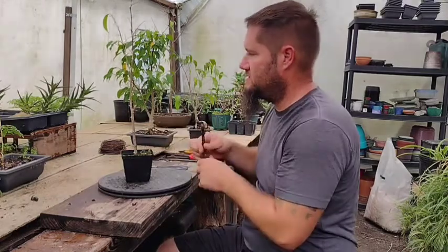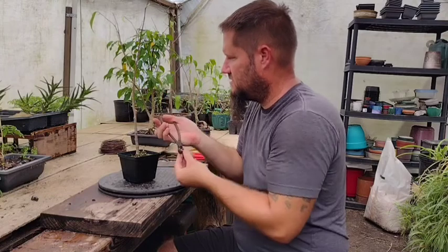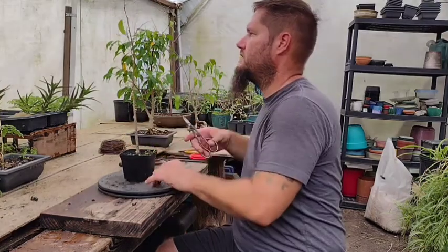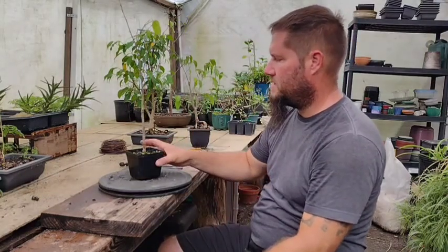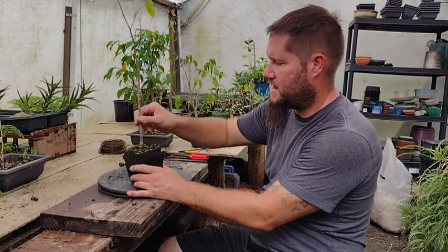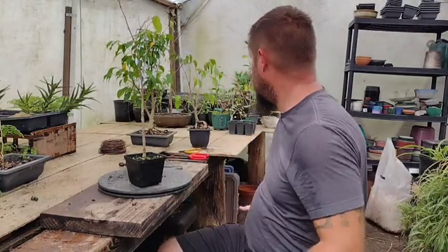So I'm going to take this larger branch off — it has died. That's about all I can do with this tree for now. You're going to want to keep it in a moist area. This soil is actually too wet for the tree right now — you don't want it that wet. So I'm going to put it in a spot in the greenhouse where it doesn't get directly watered.